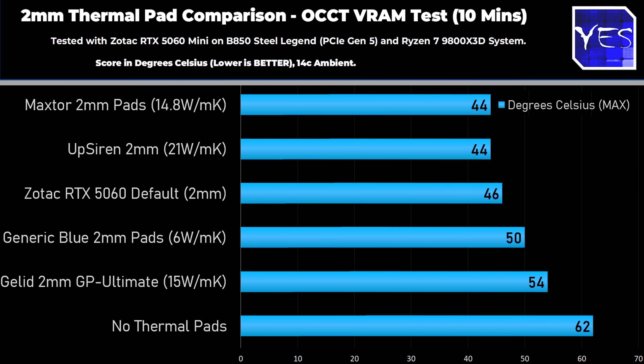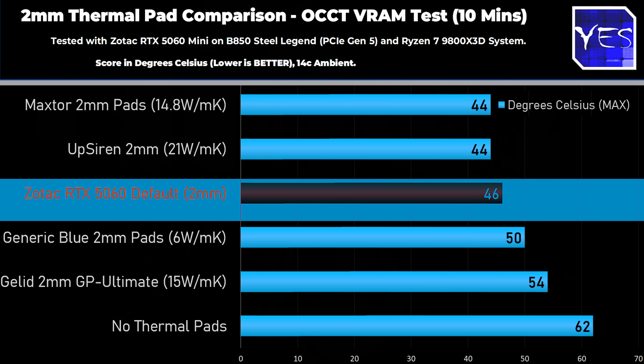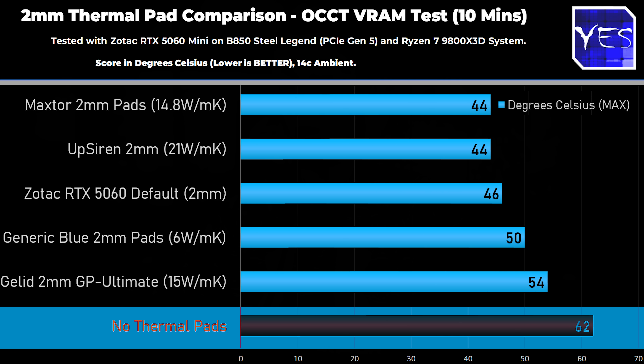We're also going to include after these results the winner, and then change the thermal pads on the RX 9070 — because for me the RX 9070 and 9070 XT VRAM temperatures do get a little bit hot. I like to keep VRAM temperatures under 80 degrees at all times, but these like to shoot past 80 degrees on default settings. With the default Zotac thermal pads on the RTX 5060, we hit 46 degrees. Testing was done in the morning at about 14 degrees ambient, so it's pretty cold.